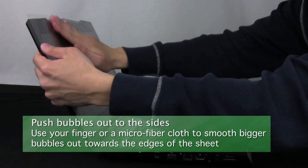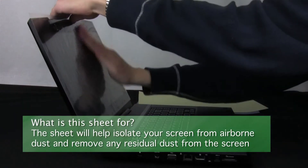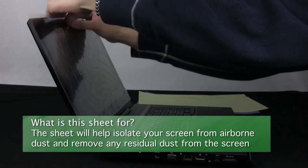Push any larger bubbles that form towards the edge of the screen to remove them. The dust isolation sheet will remove dust from your screen and also isolates your screen from airborne dust until you are ready to install the screen protector.